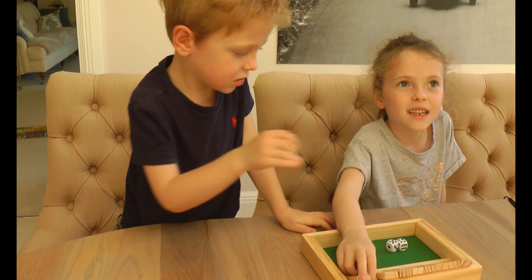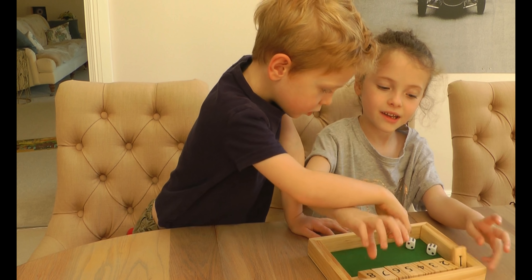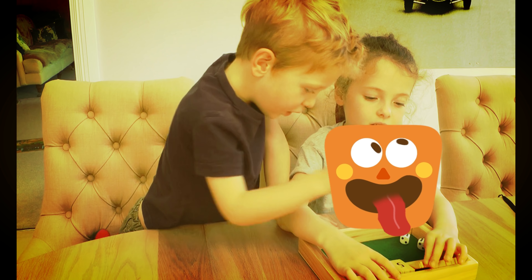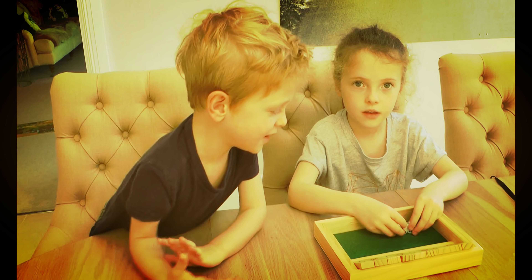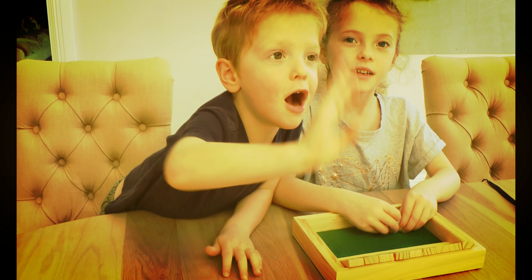Bye! You're going to say bye, Otto. Hello! Bye-bye, bye-bye. Too busy. Too busy. I love Shut the Box, this is awesome. Bye, bye, bye!